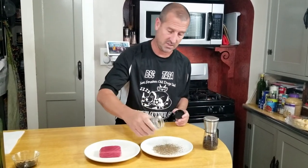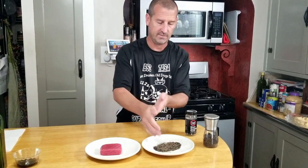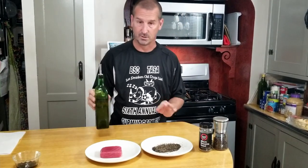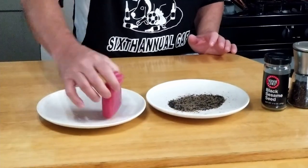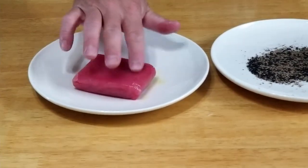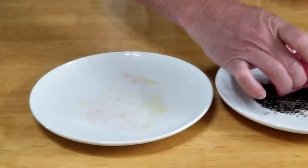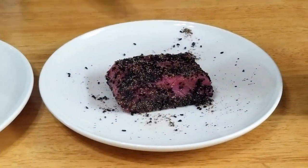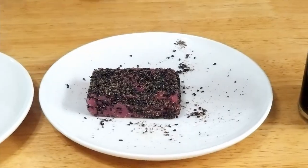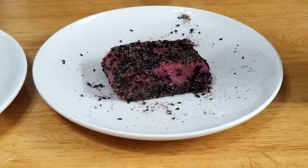We're basically gonna toast the sesame seeds as we sear. So we're just gonna sprinkle these on here and mix them together a little bit — if you shake the plate it kind of evens everything out. Now we're gonna take a little bit of olive oil right on top of our tuna and just mix this around to get it moist so that the pepper and sesame seeds stick to it. We're gonna pepper all sides of this.